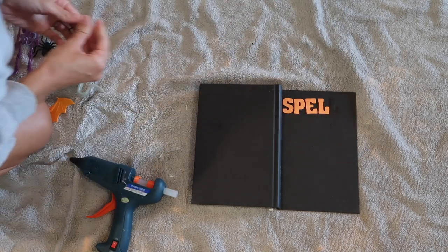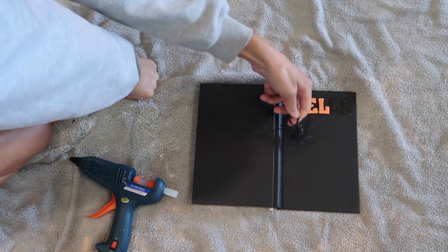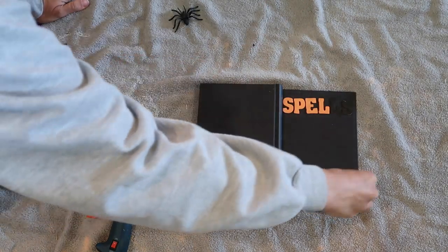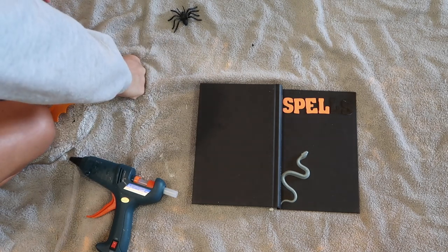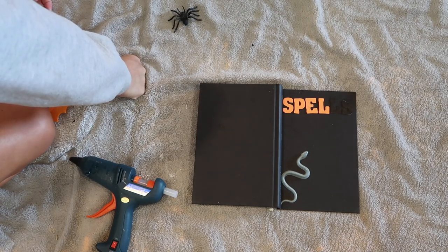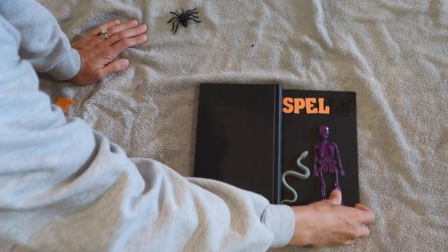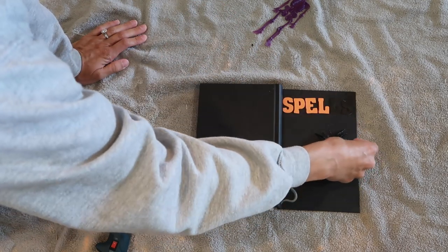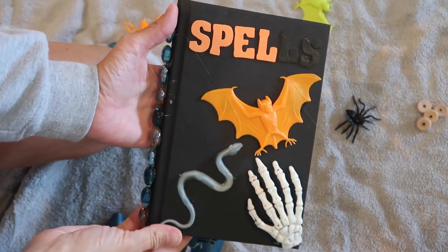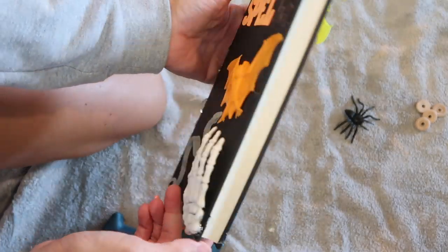It really depends on how you want the book to look, and what items you pick up. The first thing I did was adhere the foam letters onto the book — they have a sticky back, so I didn't need to use the hot glue gun. After I had those placed where I wanted them, I went on to using the other little items from Dollar Tree, the spiders and skeletons, and decorated the book that way.